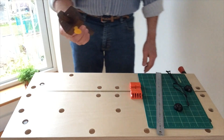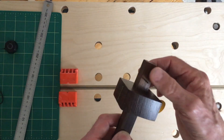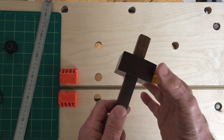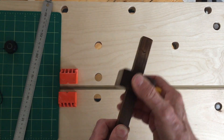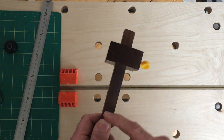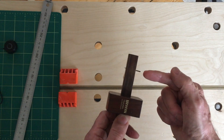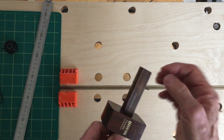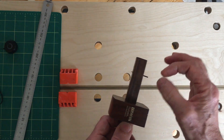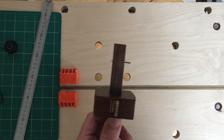It doesn't matter which pattern of marking gauge you have, it's going to have four main components: the thumb screw, which unlocks the fence — this part here — that slides back and forth along the stem. Through the stem has been driven a pin that projects about three millimeters. It looks as though the pin should stick out further, but three millimeters is about all you need, so if it's sticking out more than that, push it back a little bit.